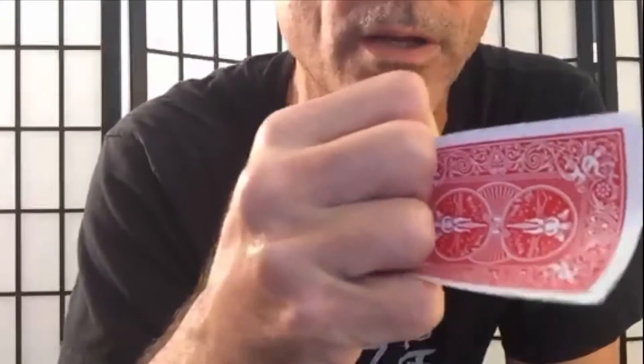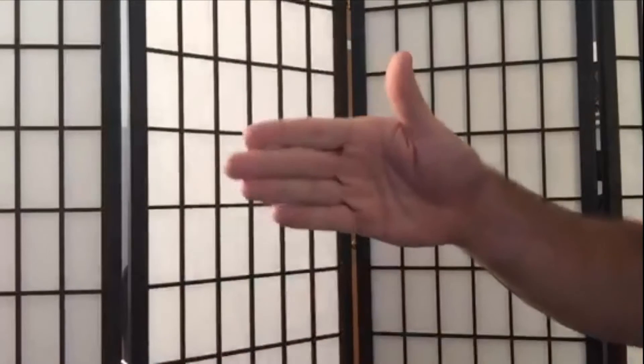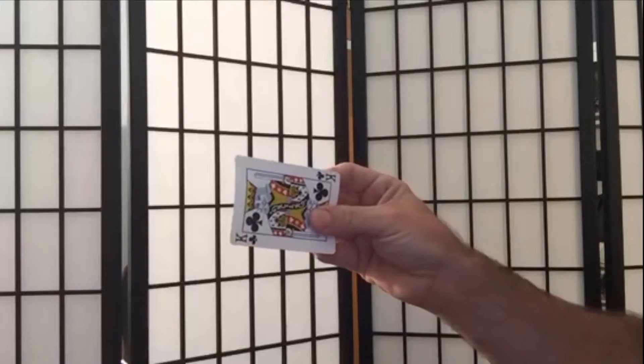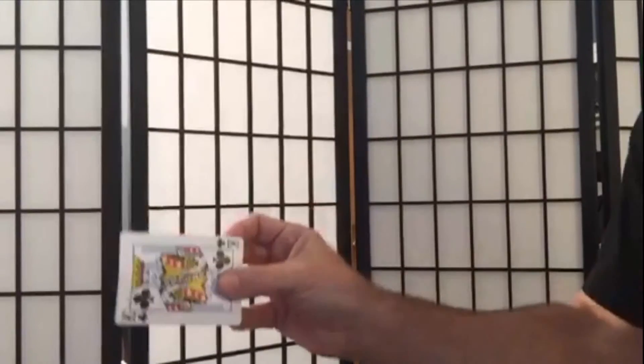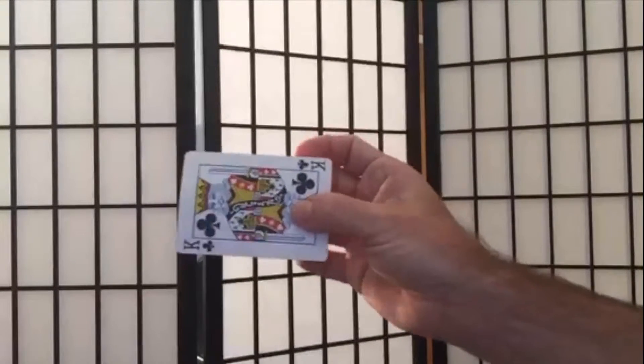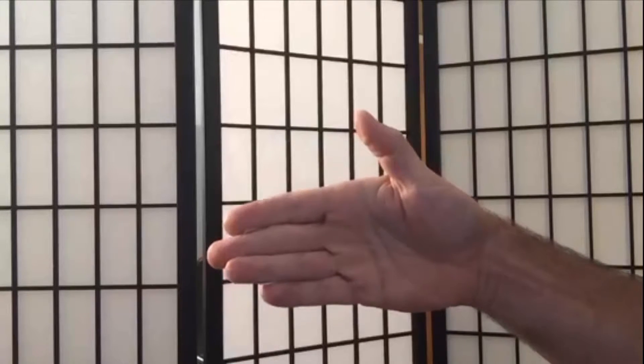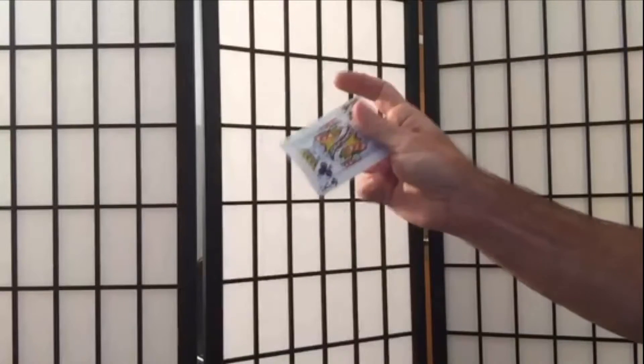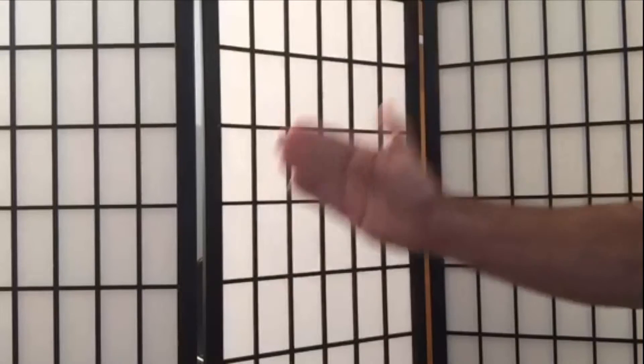In slow motion: these two fingers are squeezing the card so it's flat, and then these two fingers are going over top, and then you're just doing it back. To bring it into appearance, all you're doing is reversing the motion — you bring your hands back, grab it with the thumb, and then your hands go out. So slow motion: fingers come in, squeeze, then you go back. And to reverse it, you just reverse the process — fingers come back in, like that. And at speed, you can't see it.